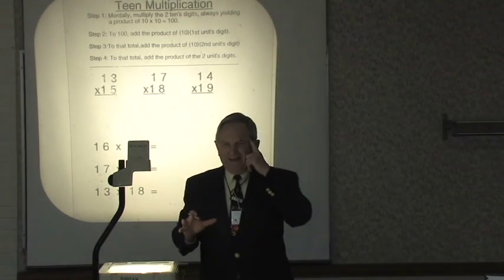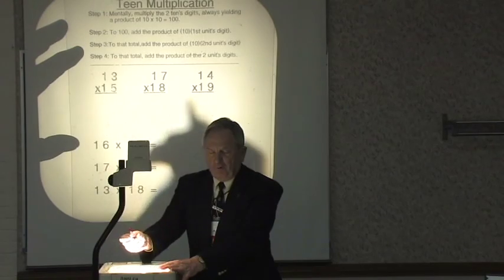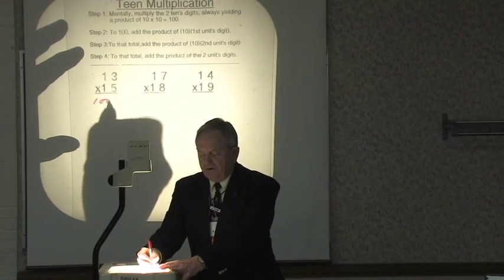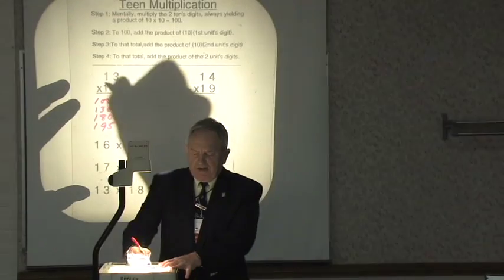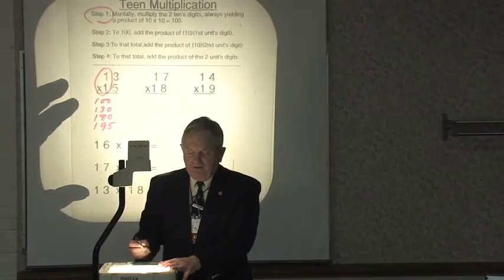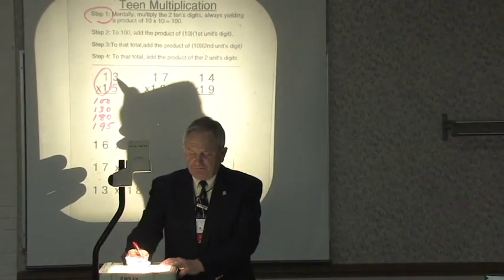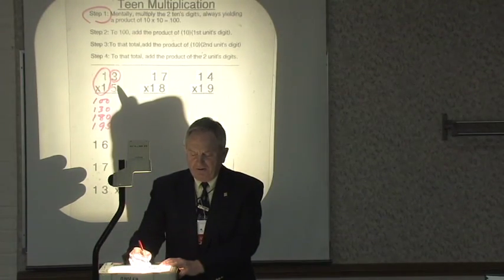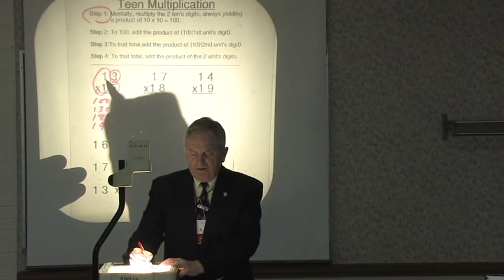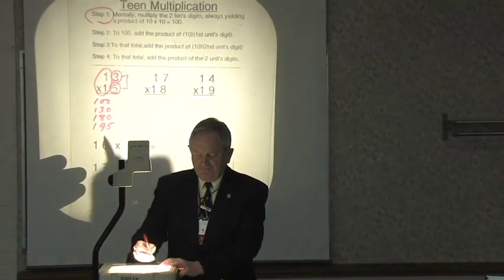I'll let you hear what I say to myself as I do 13 times 15. I say: 100, 130, 180, 195. I multiply the two tens digits first — that always gives me 100. Then I add the product of 10 times the units digit of the first number: 3 times 10 is 30. Then 10 times the units digit of the second number: 5 times 10 gives 50. So 100, 130, plus 50 is 180, plus 15 is 195.